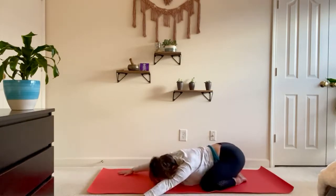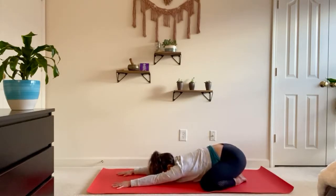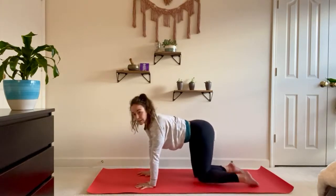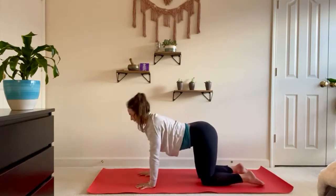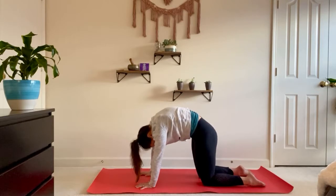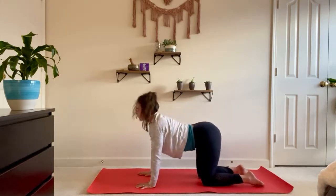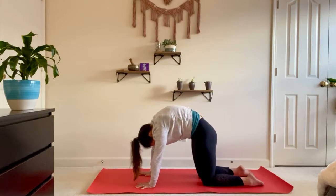Inhale walk the hands back through center, take a moment, exhale here — maybe slide something out, let something go. Inhale coming up to all fours, finding that tabletop position — feeling shoulders over wrists, knees hip distance apart, spread the fingers wide. Just finding some nice cat-cows: on the inhale lower the belly, lift the chest and the gaze; exhale press the floor away, ears between the shoulders as you cat the spine. Inhale cow, exhale cat, and then just take a few more rounds on your own.